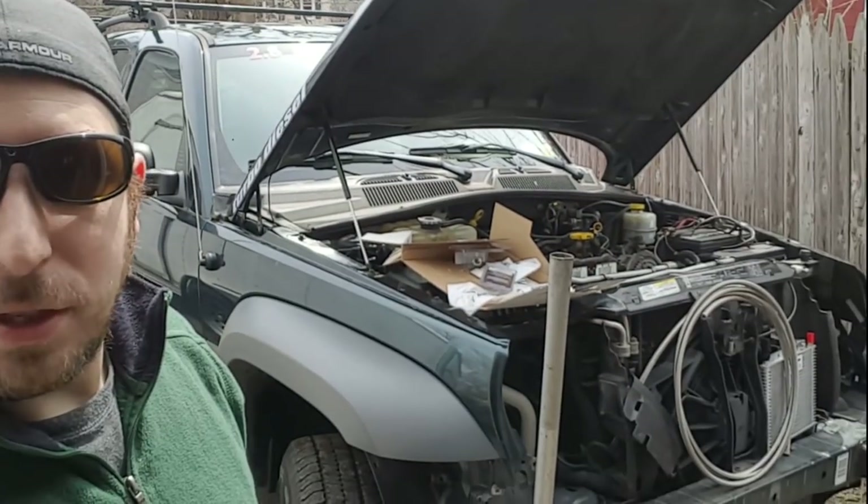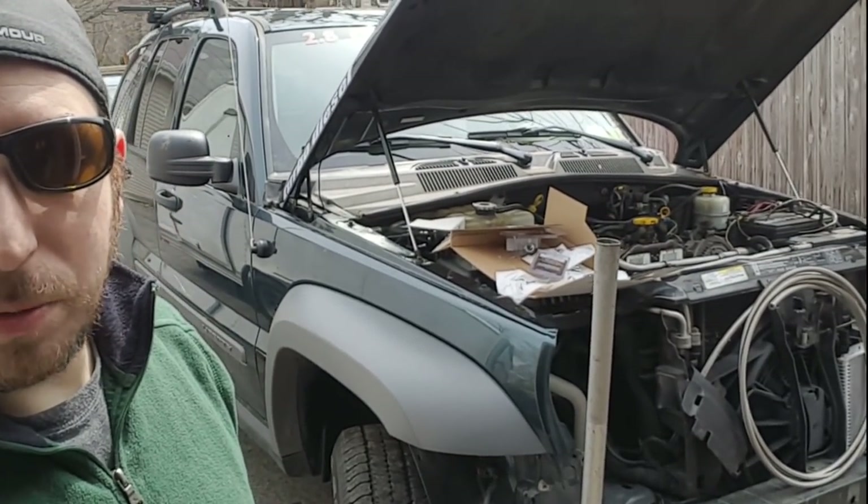Hey guys, welcome back to Get It Garage. My name is Mike. If you are not familiar with the channel, we are in the process of doing some work on our CRD Jeep Liberty here.